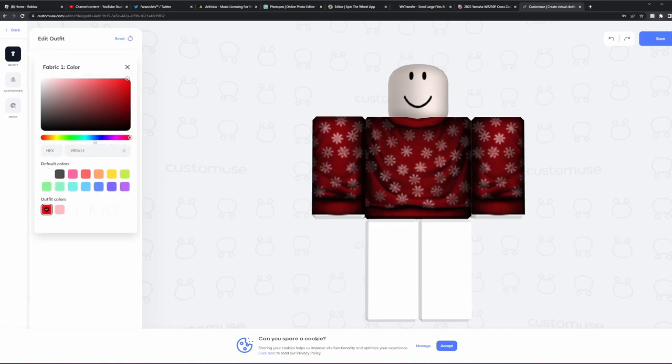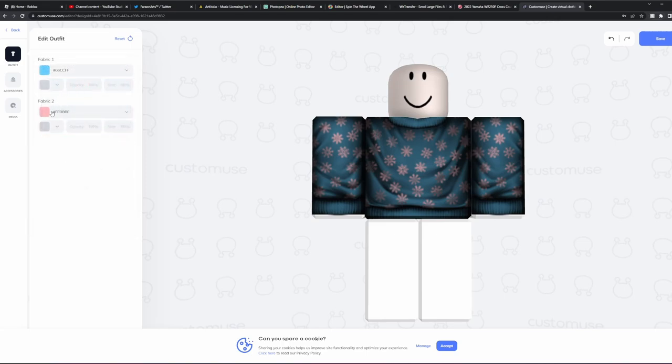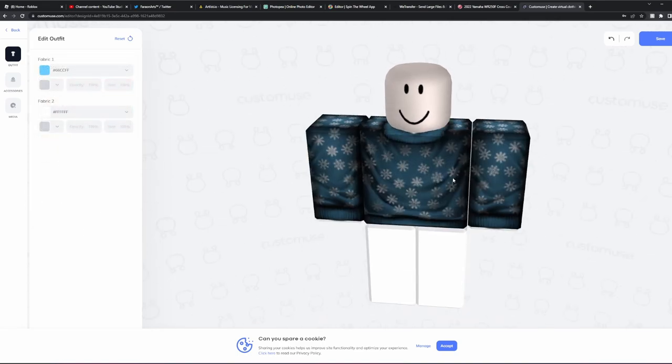So, Fabric 1 — let's say we want it to be blue, because that is more of our colors. Let's go with like this, for example. And then Fabric 2, let's go with this. Or let's just go straight white. Yeah, that looks pretty good to me. And as you can see, just like that, we have changed the entire outfit.